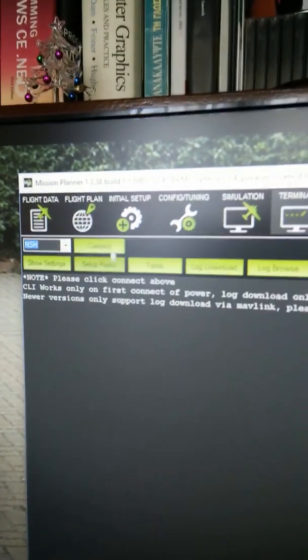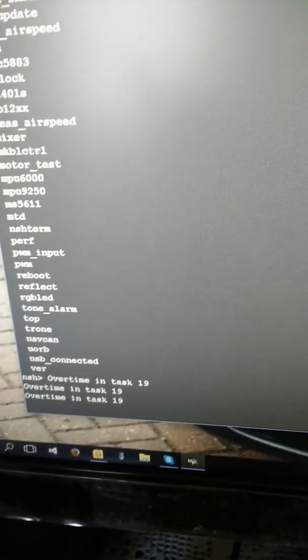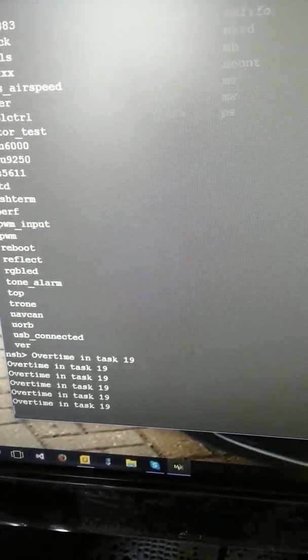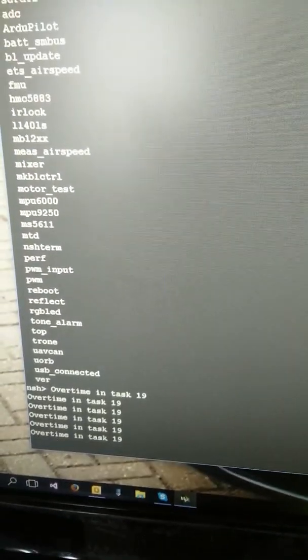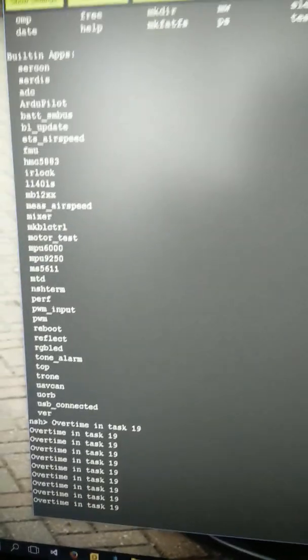Switching to NSH. Connecting, typing quickly: 'var all'. You have to be really quick in order for this to work, otherwise you have to disconnect and reconnect again.